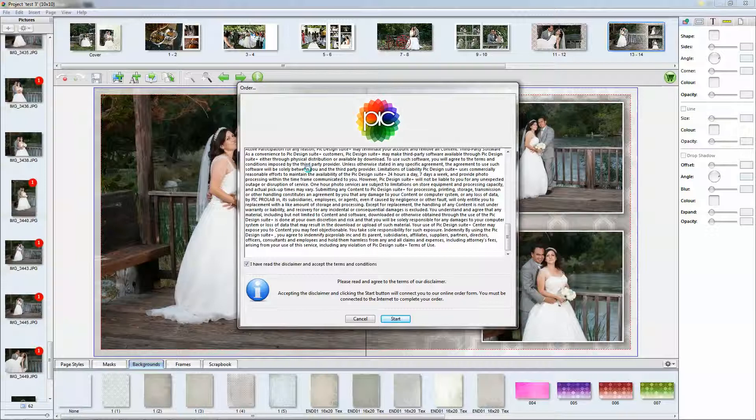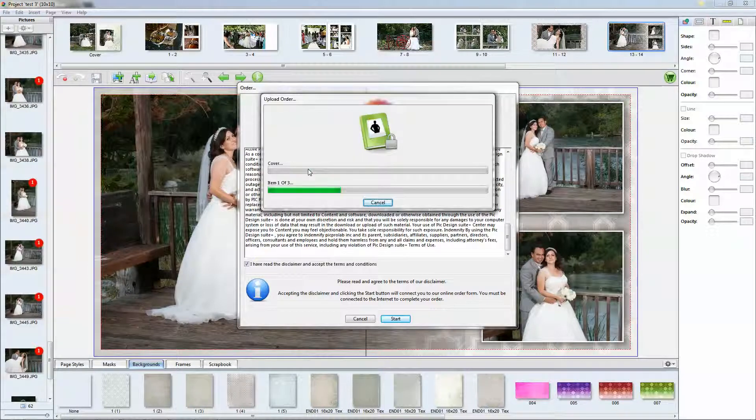Then it'll bring you back to the program and it will start the transfer. We ask that you don't close the program until the transfer is complete, and you'll receive an email letting you know that your images have arrived. If you don't, you will receive an email letting you know that your order is missing the images and we can't process it yet. Other than that, you're basically done placing your order. It seems like it's a very simple and straightforward program. If you have any questions, feel free to contact us.